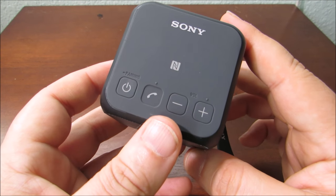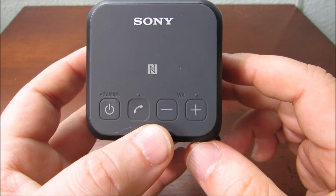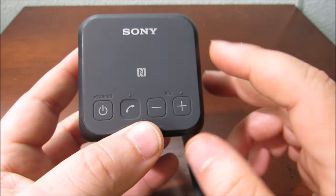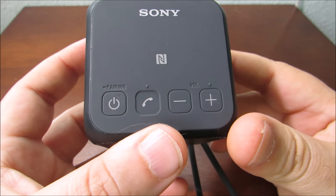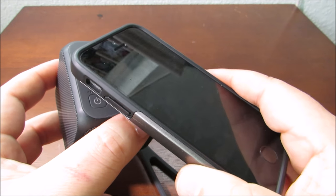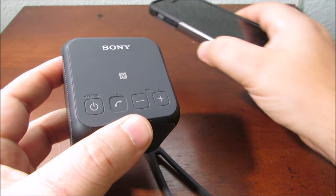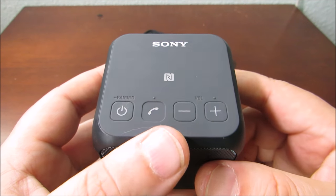It also has what's called NFC, which is this symbol here. Most portable devices have it — it stands for near field communication. The benefit is that if your phone or device has NFC, you simply touch your phone to it and it automatically connects. Touch it again and it automatically disconnects, so you don't have to fumble through your Bluetooth settings to sync and pair it.